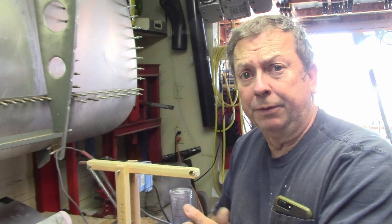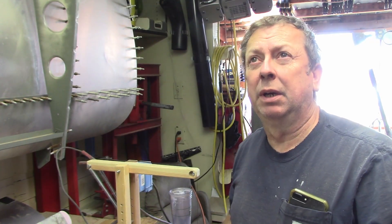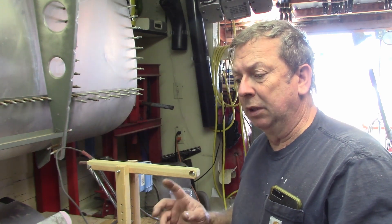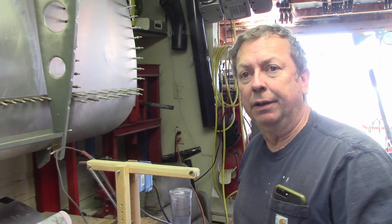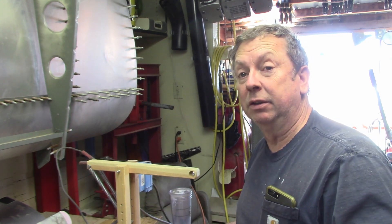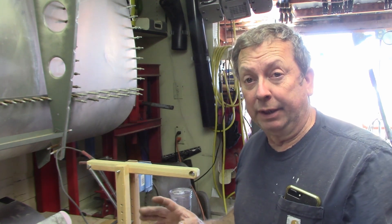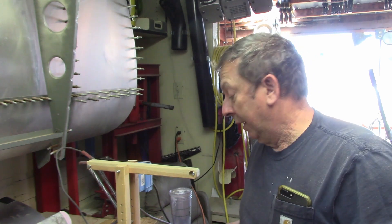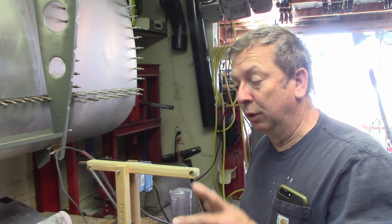Good morning, guys. We're playing in the airplane factory today, going to get started back on this little project again. I've just been assessing the situation the last couple of days. I'm still cleaning up my mess back here. I still don't have everything rearranged or everything back to where I can utilize this space again, but that will slowly come and I can do a few things right now.